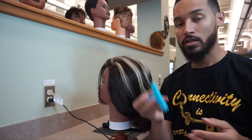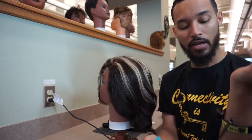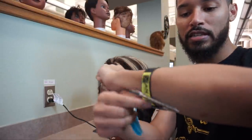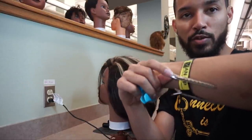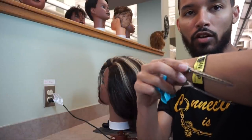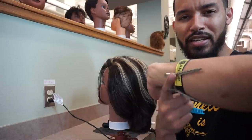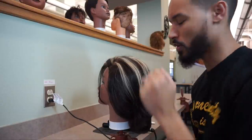I also have my wristband here, which I love because they are easily sanitizable. You can interchange them between clients — they're really cheap and a great place to store my duck bills, my single prong clippies, things like that whenever I'm doing hairstyles.